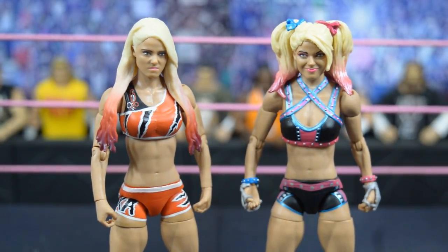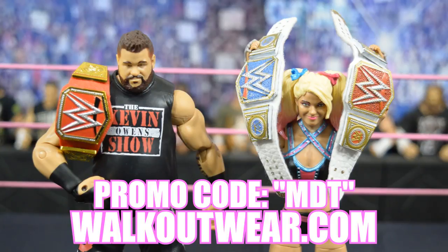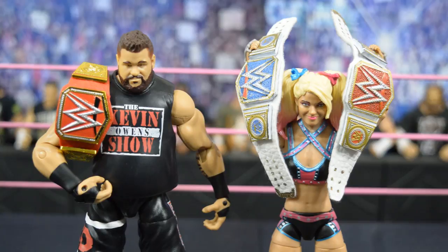Here are both figures with their respective championships — Kevin Owens with his Kevin Owens Show t-shirt and Universal Championship, and Alexa Bliss with the Raw Women's Championship and SmackDown Live Women's Championship plaque, which I might pick up from the WWE Shop. That's going to do it for this review. Go to walkoutwear.com and use promo code MDT for free U.S. shipping and 22% off. Subscribe for more epic WWE figure-related videos — see you in the next one!